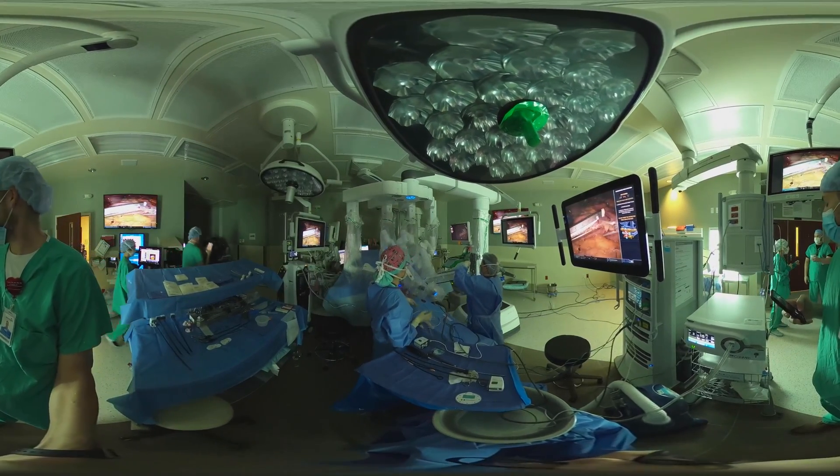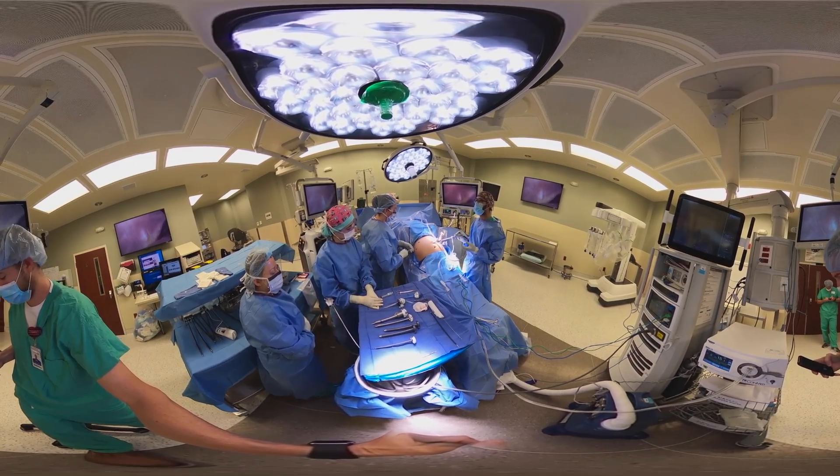A good chunk of our patients are actually able to recover from surgery and need no narcotics once they get home.